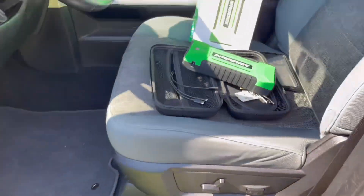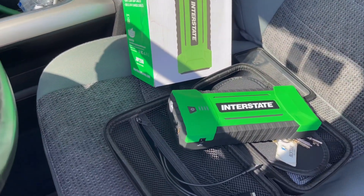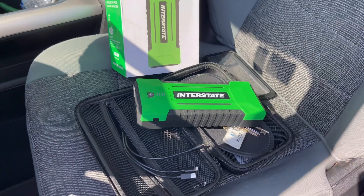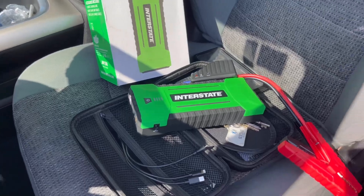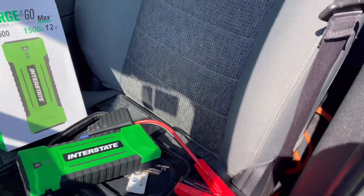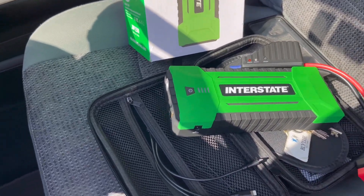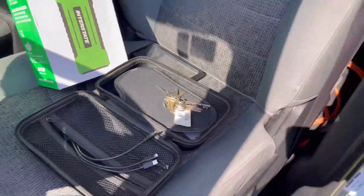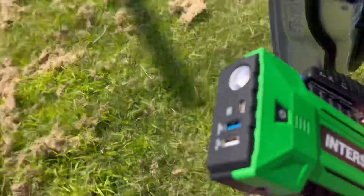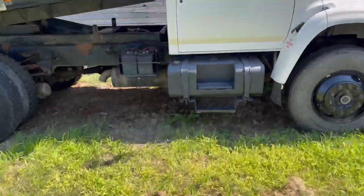I got this Interstate battery charger — it's a little jump pack and it's worked really well. I wanted to see if it will work on this dump truck, because every time I hook it up you just hit the boost and it will instantly start the car. So I wanted to see if that would also work on the dump truck. I'm going to leave this here and go show you that the dump truck is dead.